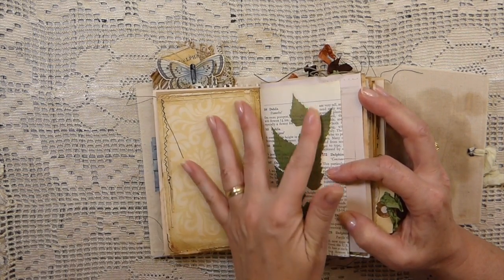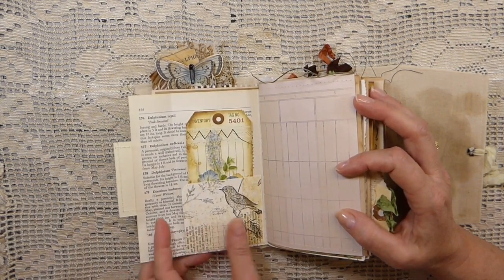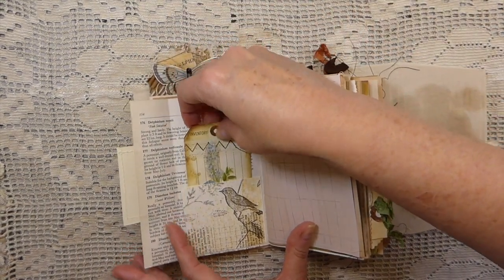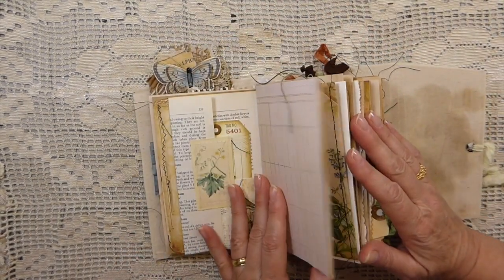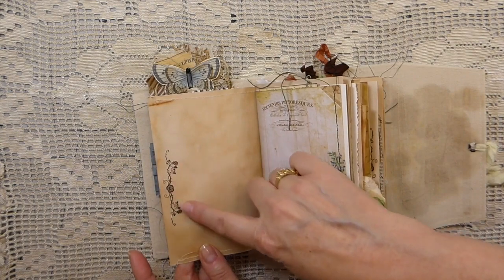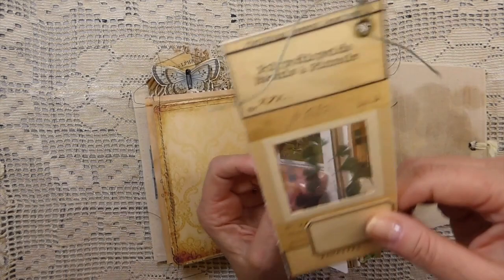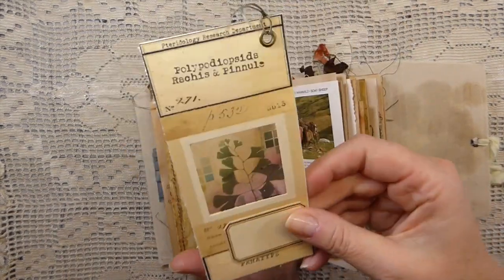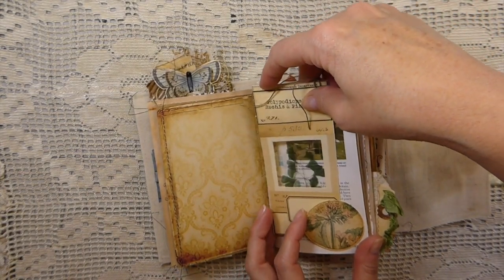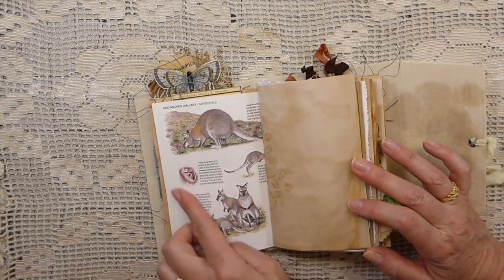Added some beautiful stickers that I recently picked up. And then this flips over and here I've put another tag inside this little pocket. Here another large pocket so more things can be added. Stamping. This is another little slide I made using the Tracy Fox — one of her kits there. And this is a tuck spot. And I love this page.